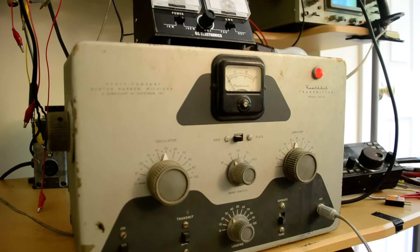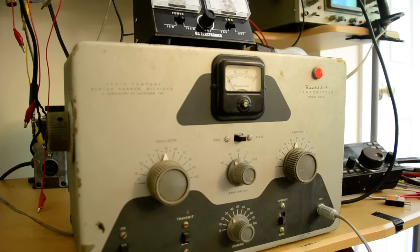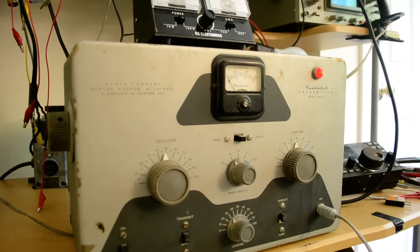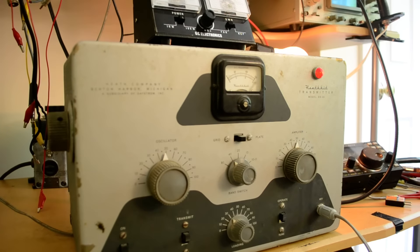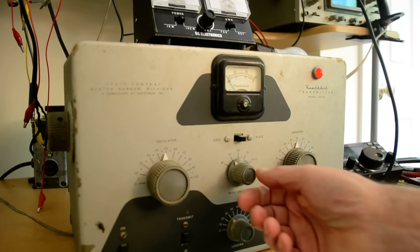Grid current is about three milliamps. I'm going to put it in the operate position and switch over to plate. It would be nice if I put the operate switch in — that applies the B+ to the final amplifier. I have previously tuned it up, so there we are. It's hooked up to a dummy load.